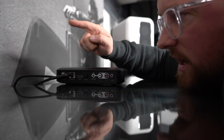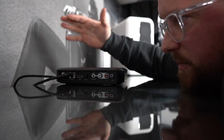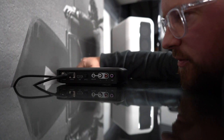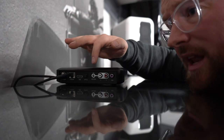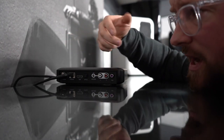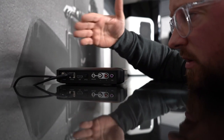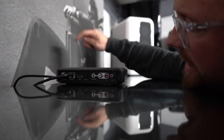HDMI ARC — turn your telly on and your stereo turns on. All of a sudden your TV is playing through your system. That to me is brilliant. There's also a fibre optic input and a switchable line level or moving magnet analogue input, so you can pop a record player on it or connect a CD player or any other source with a line level analogue output.